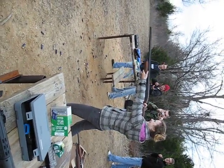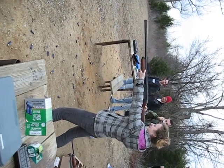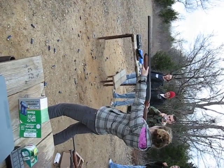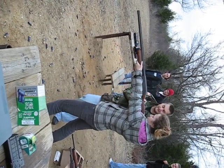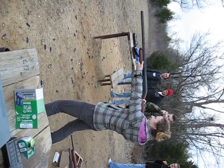Turn sideways and hold it tight to your shoulder. I can feel the trigger. Safety. Okay. Oh!